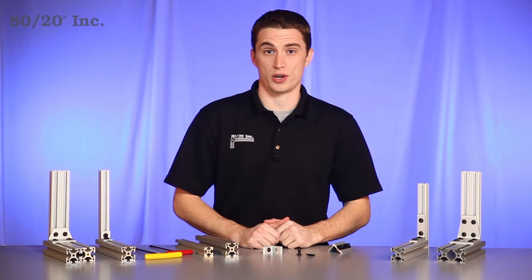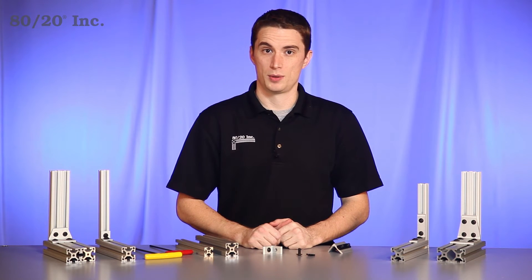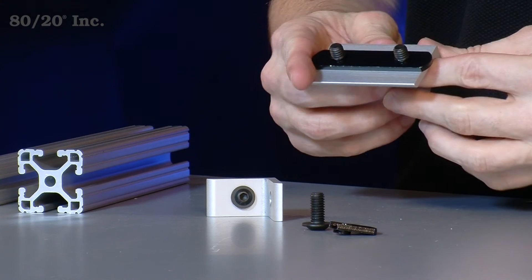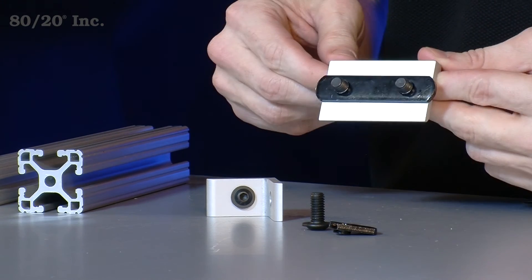When it comes to installing the transition bracket, the first thing you'll want to do is preload your hardware. Preloading not only makes it easier to install your bracket, but also saves time during assembly. To save additional time you'll want to look for opportunities where you can substitute out a single T-nut for double T-nuts, like in this example here.